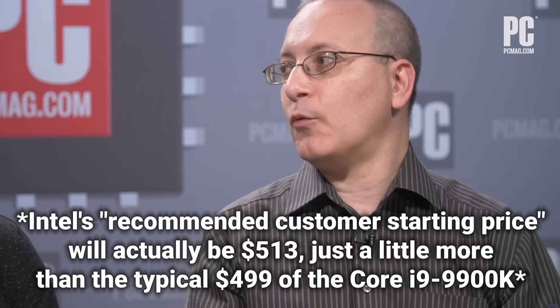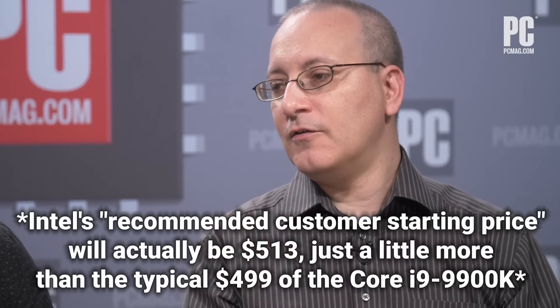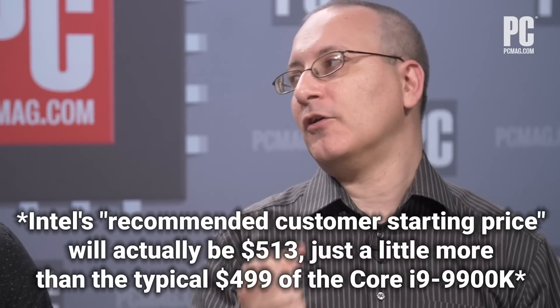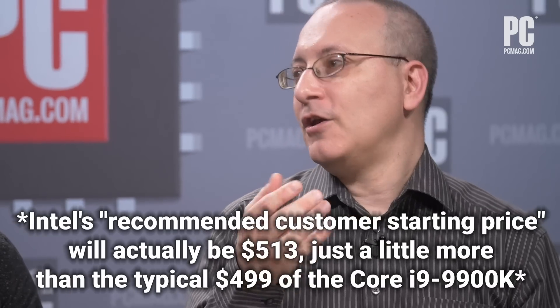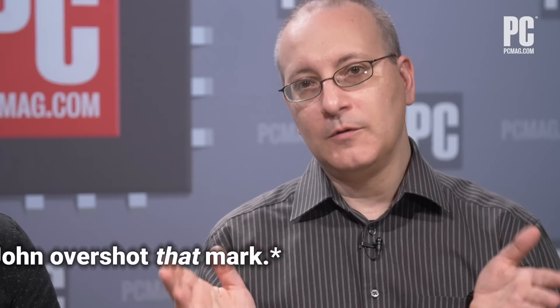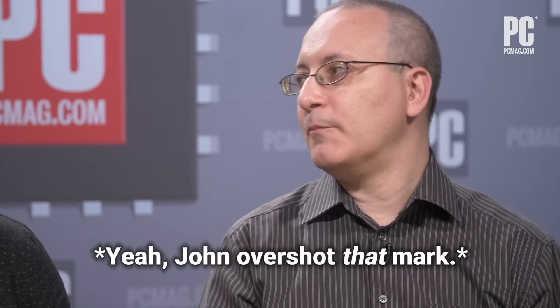We don't know pricing yet and we don't have exact details on when it will become available, but we can say the 9900K sells for $499. The Ryzen 9 3900X, its main competitor, also sells for $499. So the guess is this is going to be more expensive, but not hugely more expensive, because you're essentially talking about the same chip with slightly bumped specs — somewhere between $500 and $600, probably around $550 to $560. We'll see what happens when Intel releases the actual pricing, and that will presumably be in our full review.